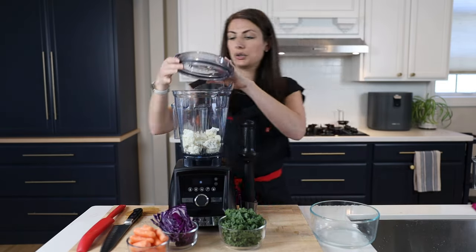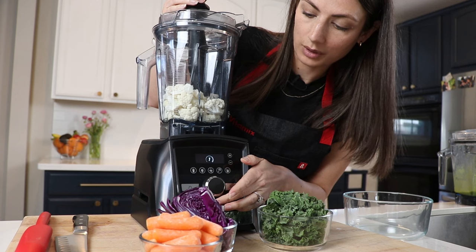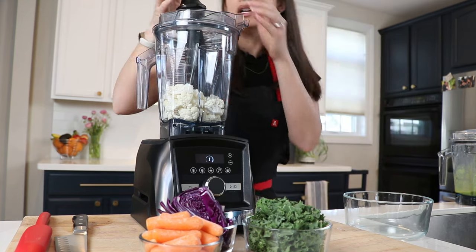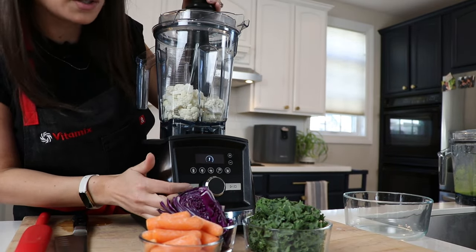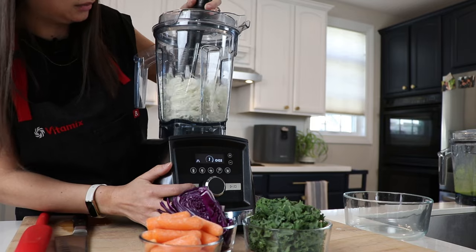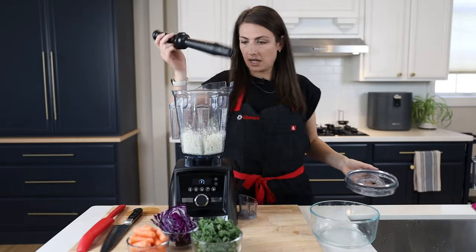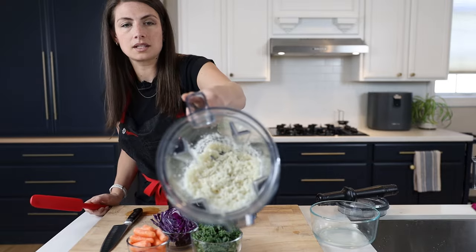Cauliflower is the most fun because you can rice it like this. I'm using the pulse feature on level one — pulse means I have a lot of control, which is awesome for salsa or anything where you want to control the texture. I use the tamper to wiggle it around in the middle and I get perfectly riced cauliflower.